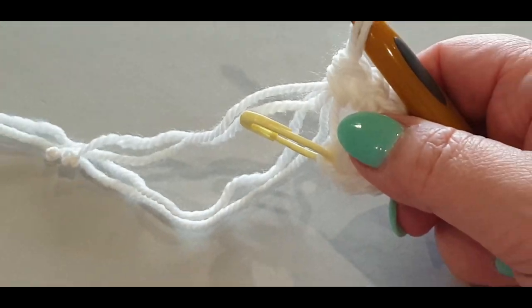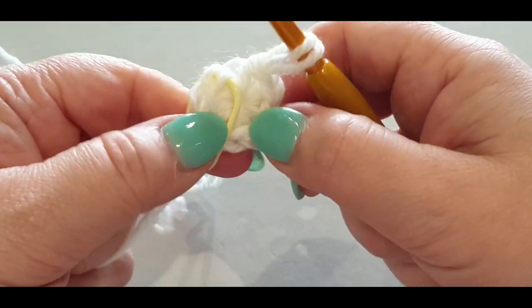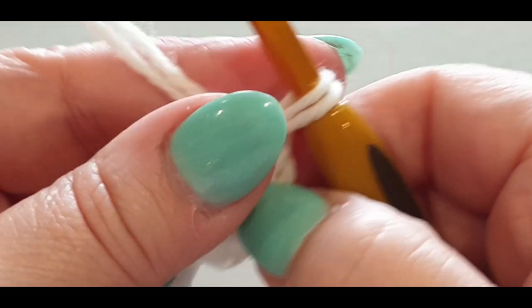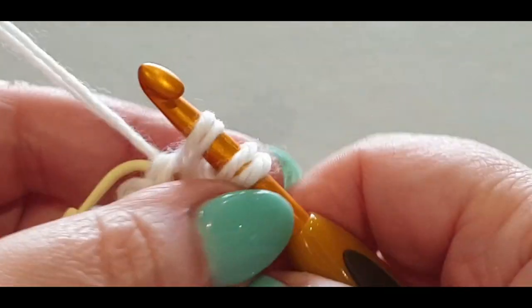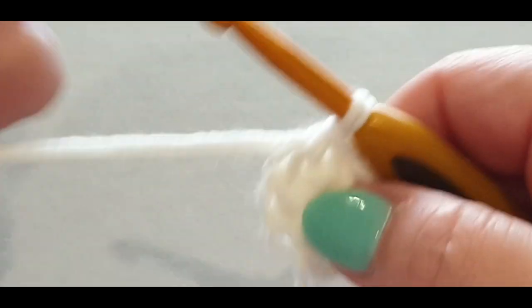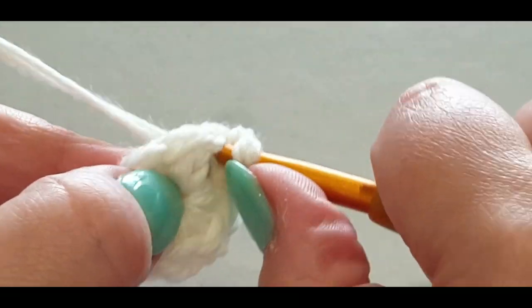Grab the little tail and give it a tug — it closes up your center. Then slip stitch to join into the stitch with your stitch marker: pull the loop through and pull it through to the loop on your hook. Take out the stitch marker, chain one, tighten it, and single crochet in the same stitch you're in.